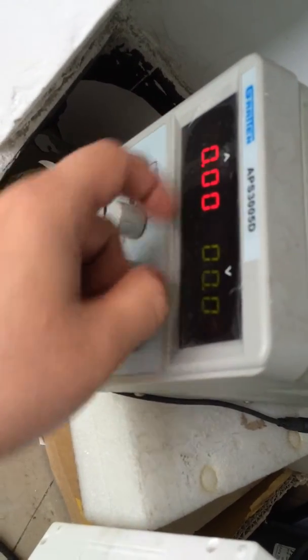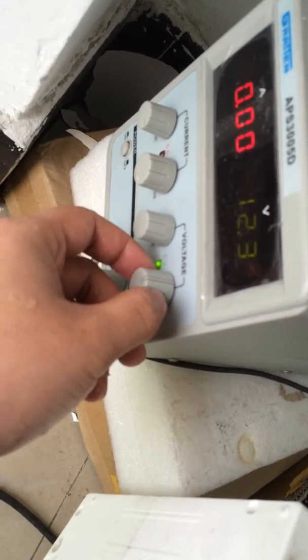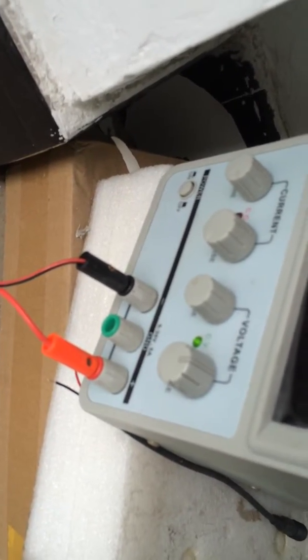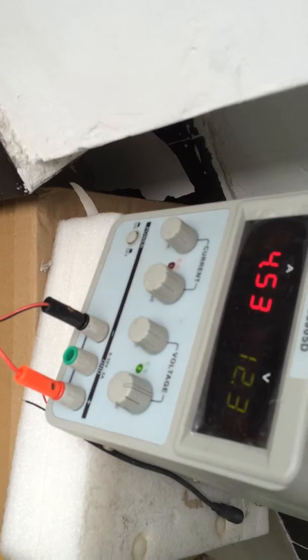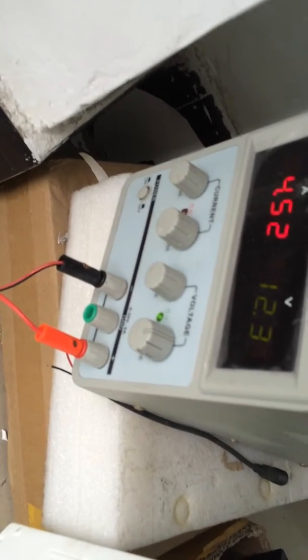This is voltage, and this is current. Now I will adjust the power to 12 volts — this is the rated voltage. Then I will connect the pump. This is the pump's DC female connector, and this is the power supply's DC male connector — they connect with each other. Now the pump has been connected with the power supply, and the working current is about 4.55 amps at 12 volts. So the power consumption is about 54 watts.